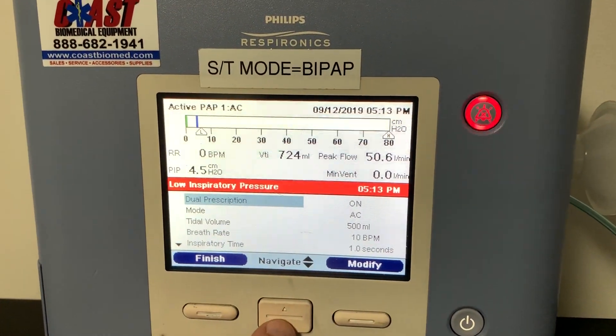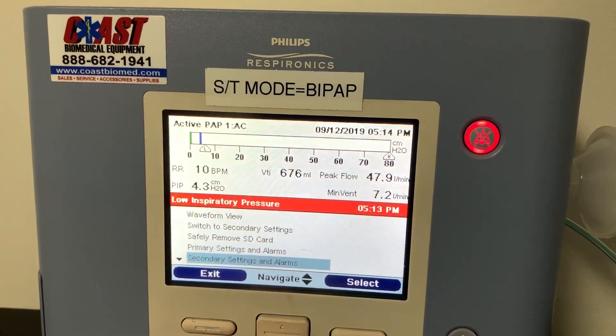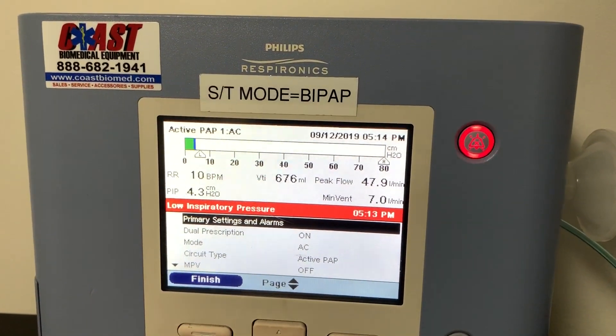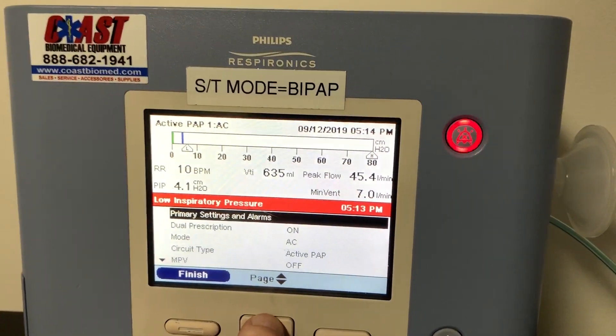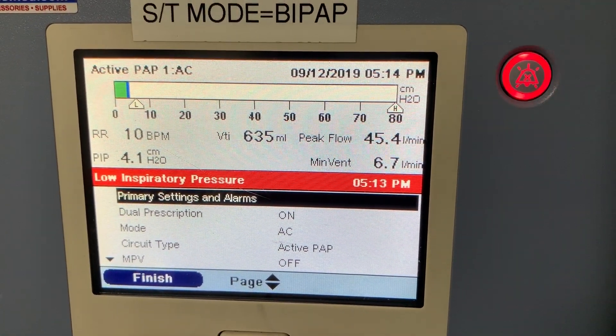To verify that you're on an active setting, you're going to go into information, and then as you can see under information, the circuit type reflects it being active.